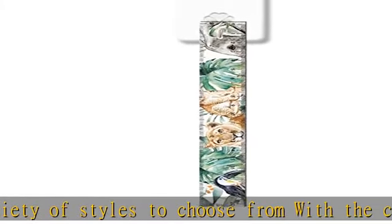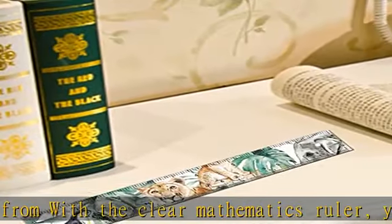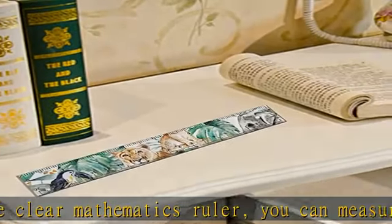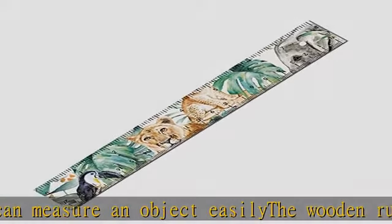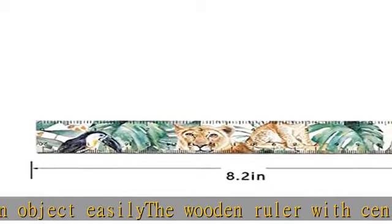The scale of the ruler is very clear and accurate, helpful for measuring items accurately and for architectural drawing. A useful measuring tool for artists, designers, architects, engineers, students, and more.